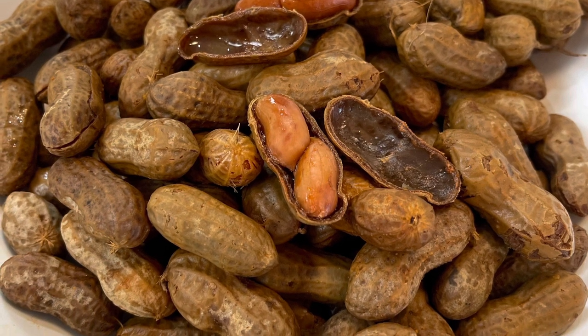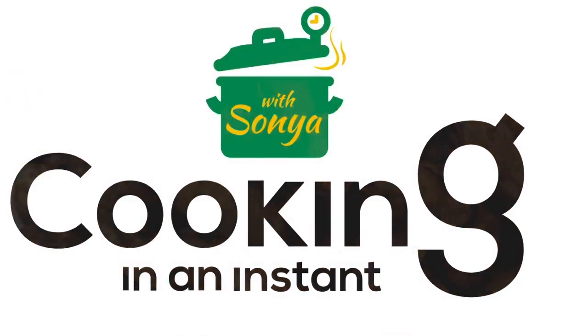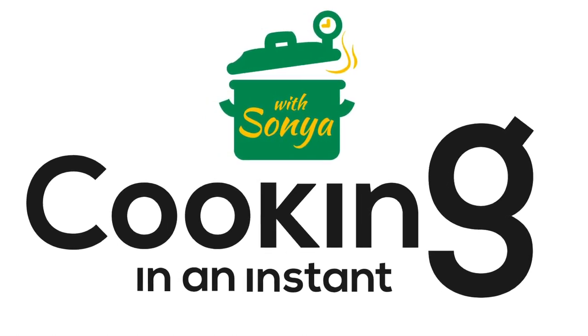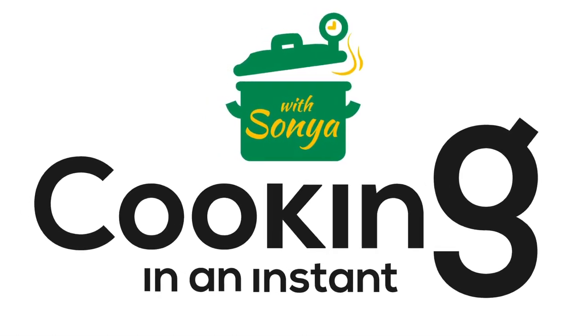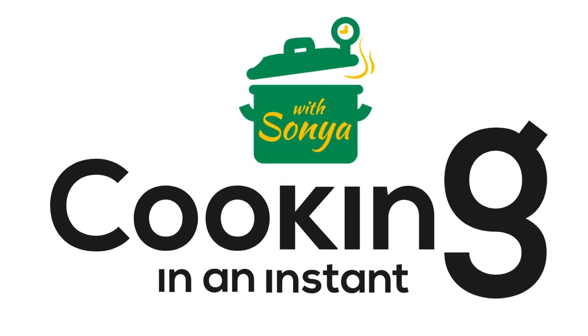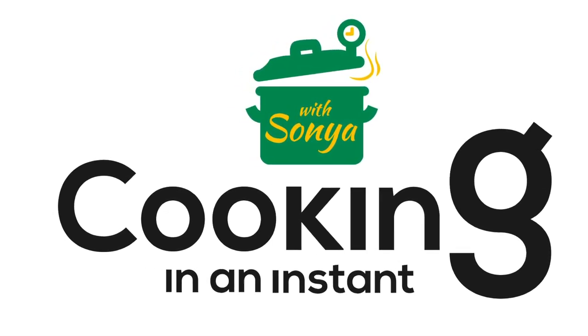Comment below and let me know how your boiled peanuts turned out. Still haven't subscribed? Hit the subscribe button now and follow me at Cooking in an Instant with Sonia for more tips and tricks on cooking instant meals in your instant pot.